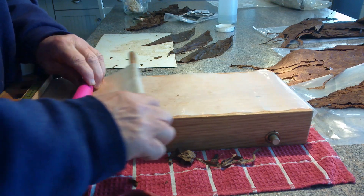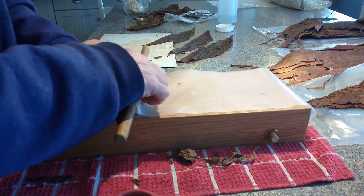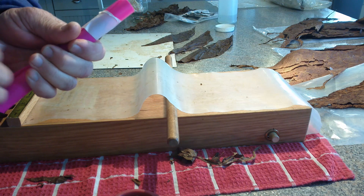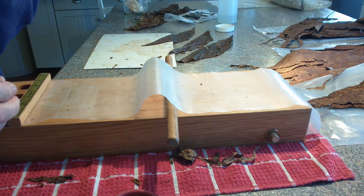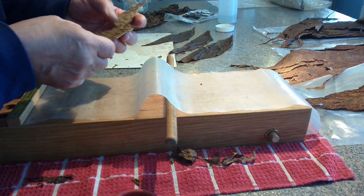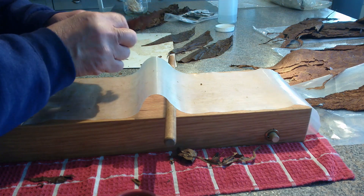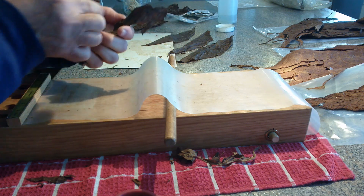It pulls them nice and tight, and it does adjust — it's designed to adjust to the amount of tobacco. If you like a looser smoke, you can adjust that by not drawing down on it so hard. You can check your draw as I showed you before to get some idea what it's like. This next piece is a little smaller, so I'll work with that.